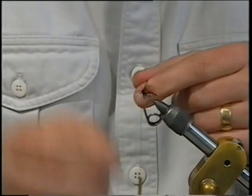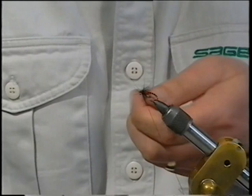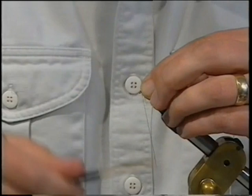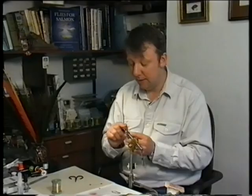Simply bring it across the thread, bring the thread up on top, tie these in. Take the hackle pliers off and keep the pressure on the thread. Tuck these back, pull everything back away from the eye, make sure everything is out of the road, then bring in your thread and tie these down. Keep the pressure on the thread — it's important. This thread especially is very springy and will pull back slightly like an elastic band.